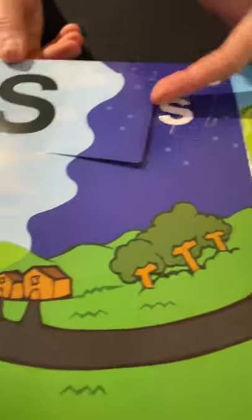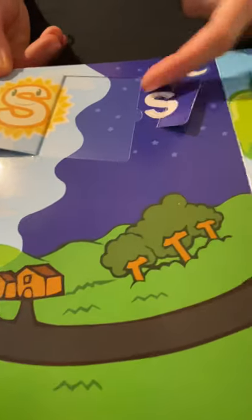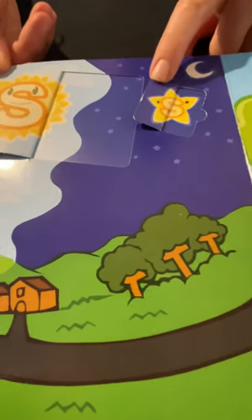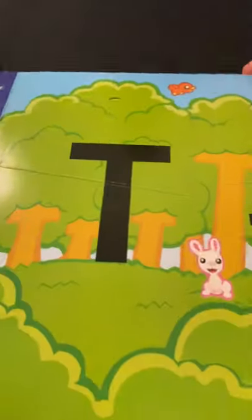Uppercase S, lowercase S. Let's see what's in there — sun! Sun starts with S. What else? Star starts with S.